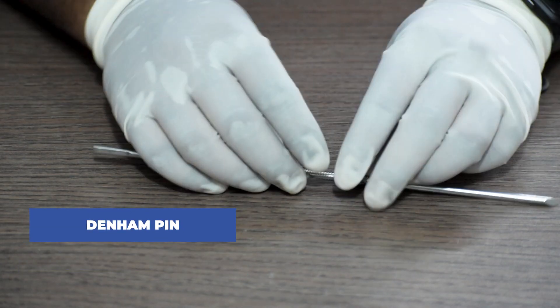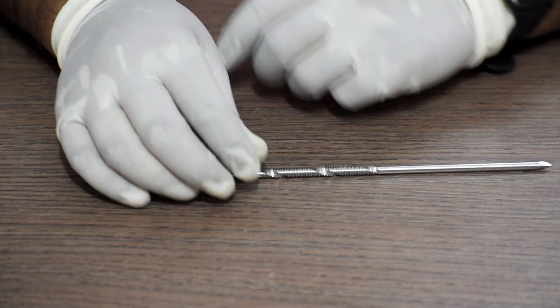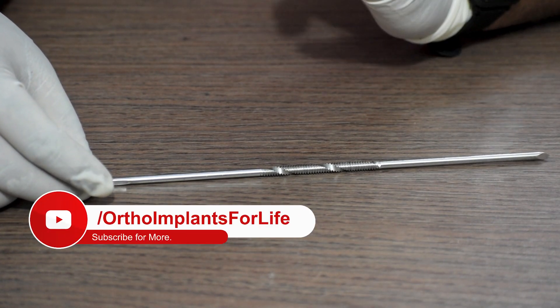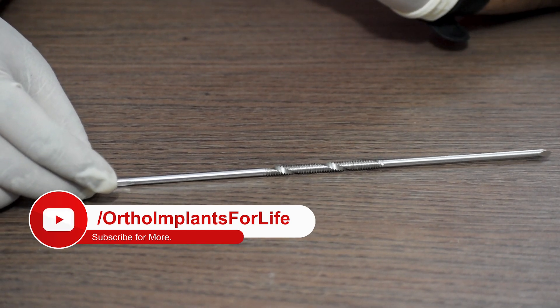Next is a Denham pin, provided in 3 sizes: 3.5mm Schanz pin, 4mm Schanz pin, and 4.5mm Schanz pin.